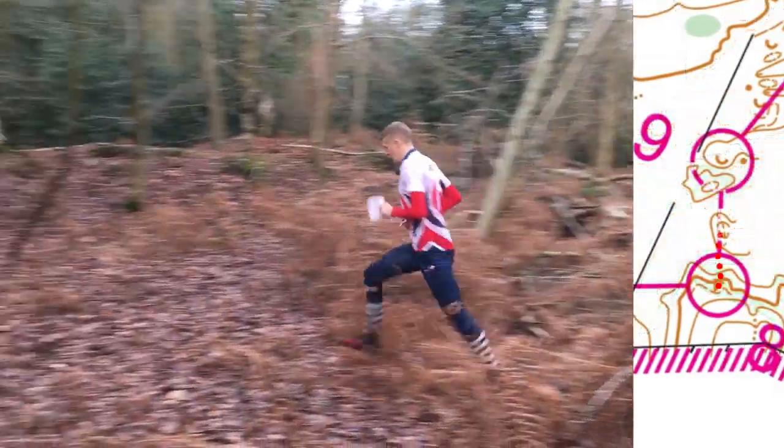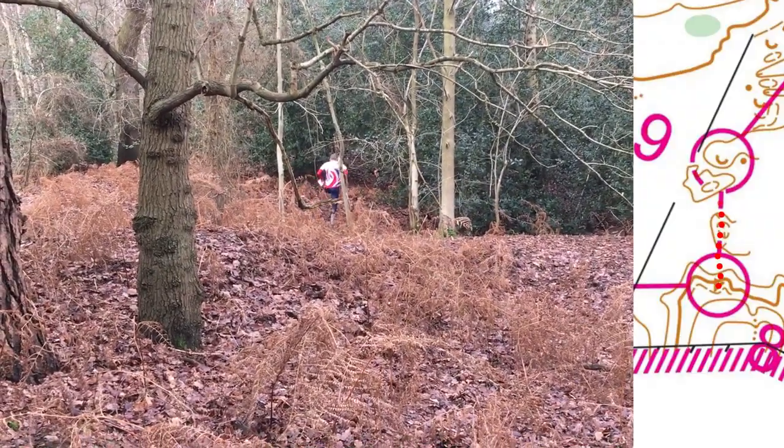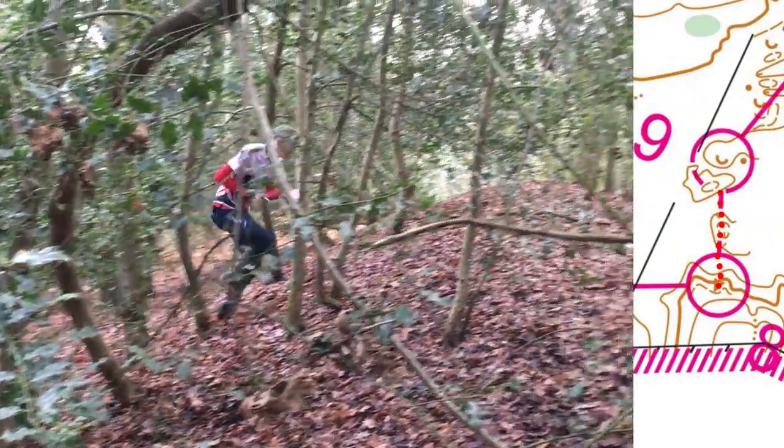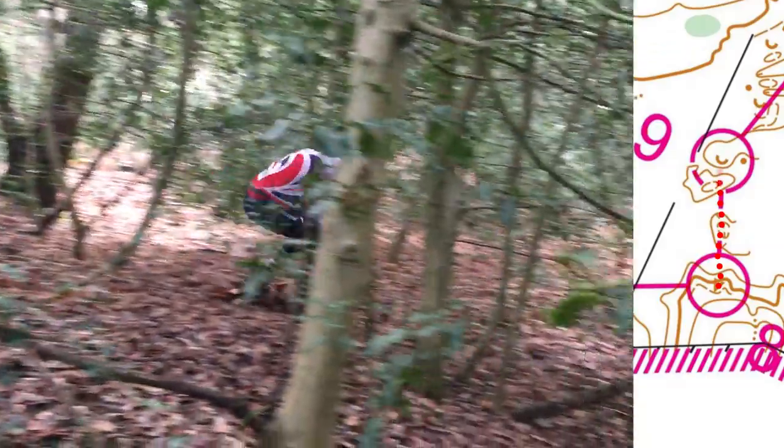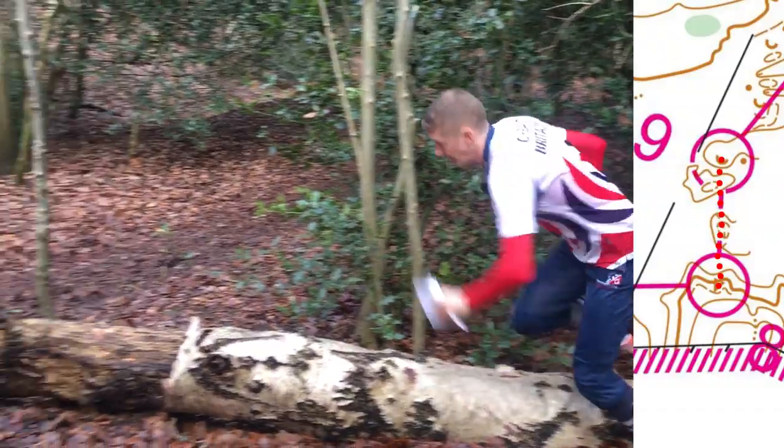It's worth training yourself to look at an orienteering leg or complex area of the forest, and in your mind try to practice getting rid of unnecessary detail. It takes time to learn this skill, but it's really worth the effort you put in. I practice this technique all the time.